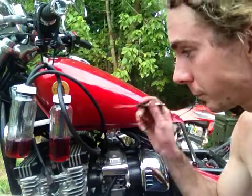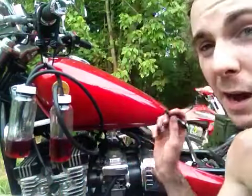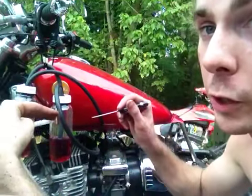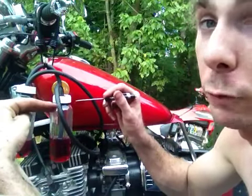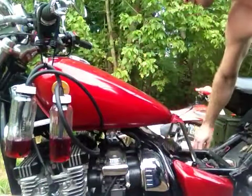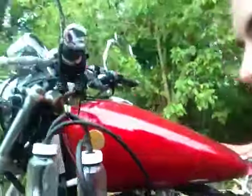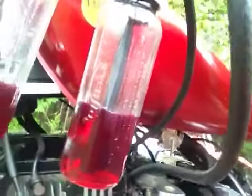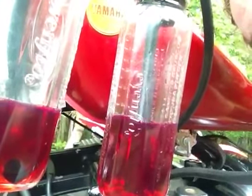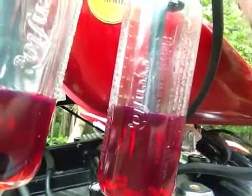I've got about 100 cc's of fluid in this one, so I'm going to keep my eye on that. Basically, you don't want them to be moving — you don't want one bottle to keep getting more than the other. You want them to just sit level with each other with no fluctuation. I'm going to go ahead and turn it on. You can see them moving. Virtually no change — they've got about the same fluid level in them. That's what you're looking for.